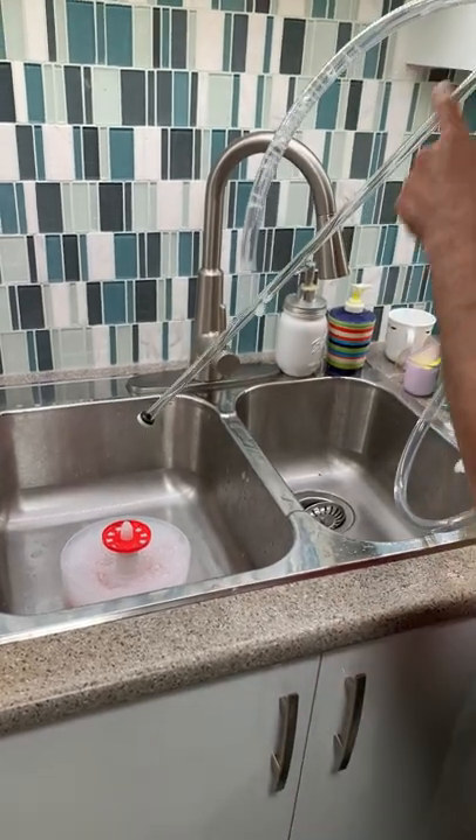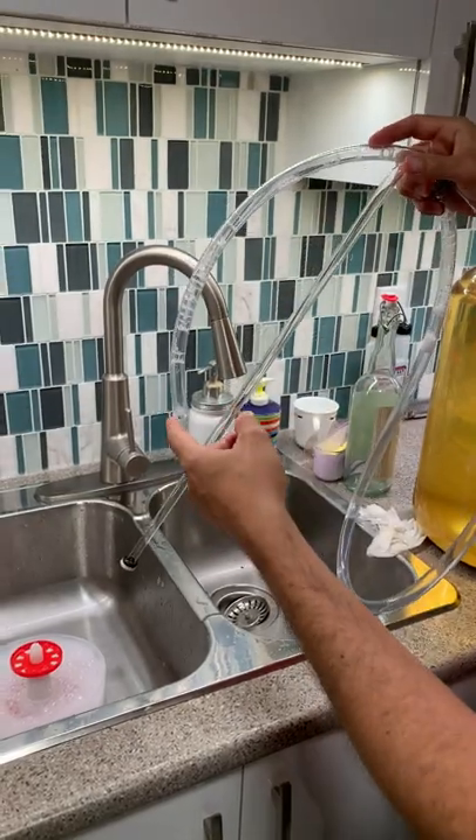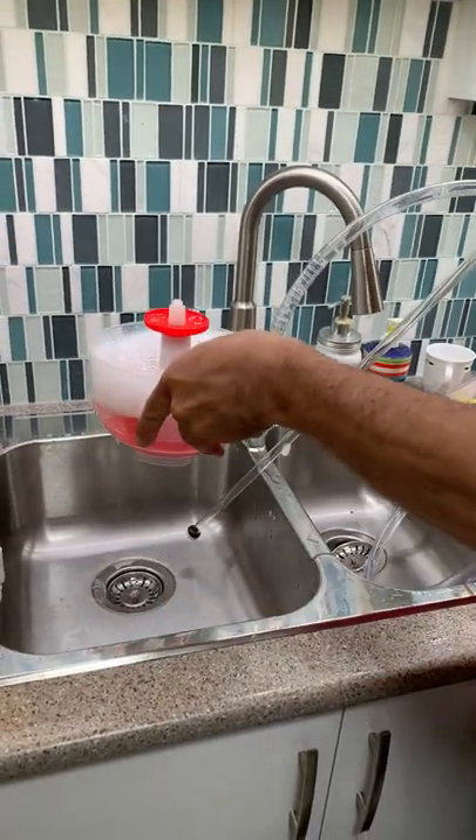The second part of the easy siphon is the plunger and the hoses. I have them assembled here. I am going to demonstrate how to sanitize the hoses with the Monster Cleaner.